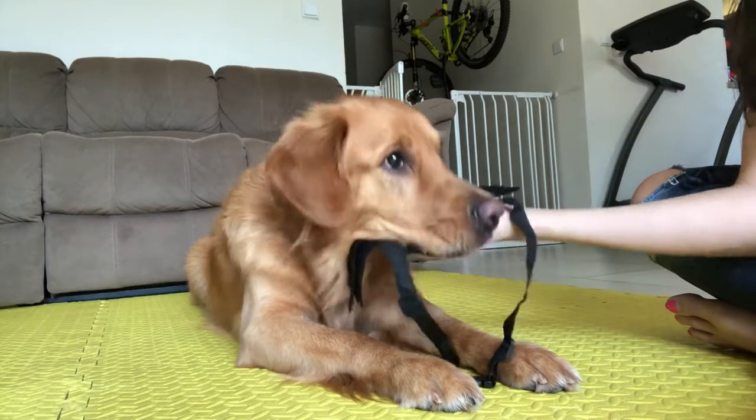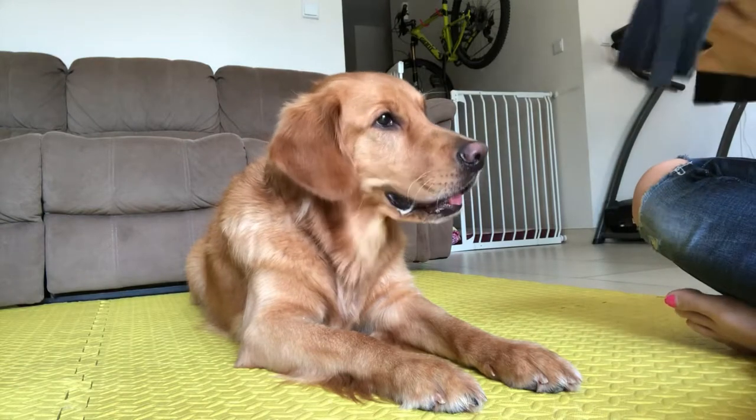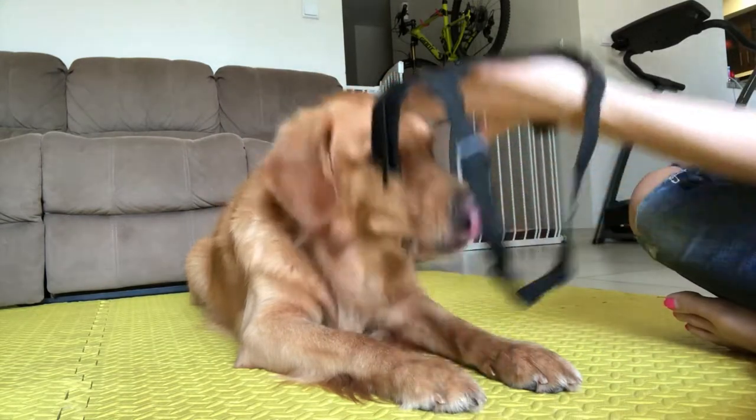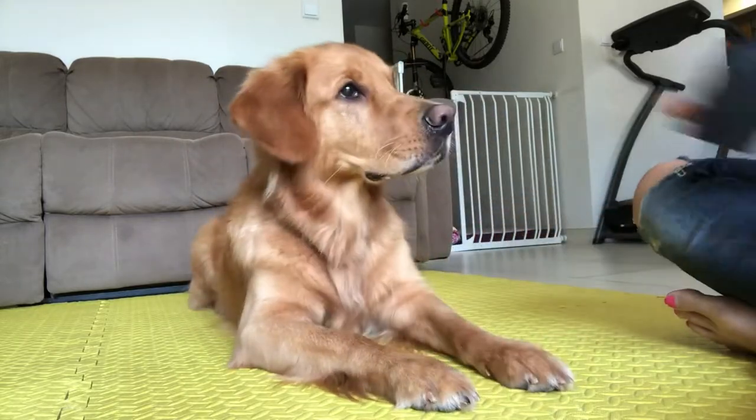Start off by clicking and treating any voluntary contact between your dog's chin or nose and the muzzle — any voluntary contact at all. The dog doesn't need to put his whole face into the muzzle to get the treat. That's why it's called free shaping: we break it down into tiny little pieces and then put those pieces together at a later stage. If your dog is just sniffing the muzzle or gently touching it with the tip of his nose, that's totally great — it's a step ahead of where you were before.